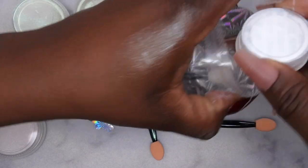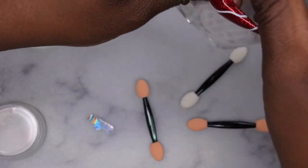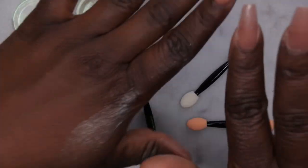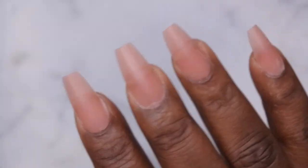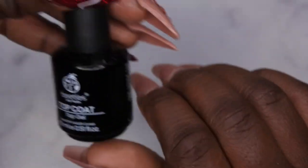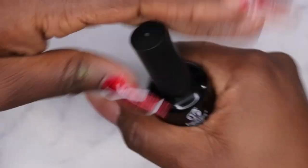Right off the bat, this chrome powder is very messy — very, very messy. I'm going to wash my hands really quick and I'll be right back. When doing chrome nails, you'll want to go in with a no-wipe top coat first. I'm going in with one of my favorite no-wipe top coats from Beetles and applying that to all of the nails.